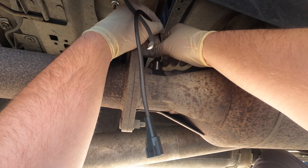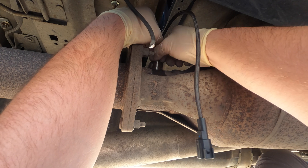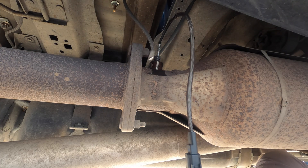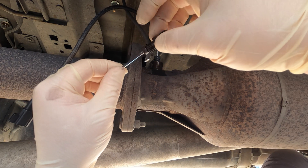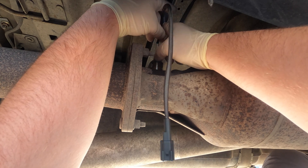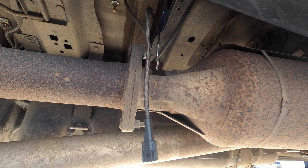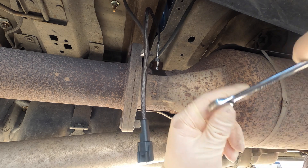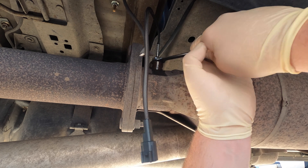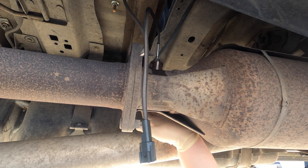It looks like the emission system is working. We're in California, so I'm not going to put any anti-seize on these. The original one I just pulled out didn't have any anti-seize on it, so I'm not going to put any back. You absolutely can on these - it won't hurt it. It's not like it's an oxygen sensor or a NOx sensor. We got that nice and tight.